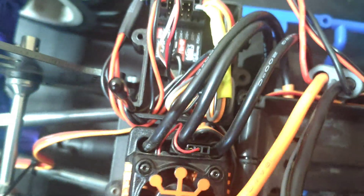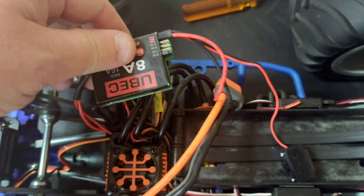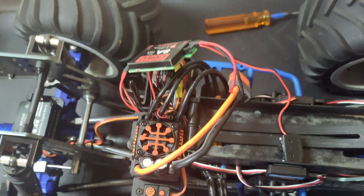So the next thing we need to do is get the receiver box back together and find a way to mount this, and see where the cables are going to reach.